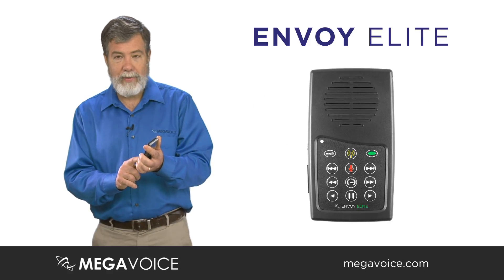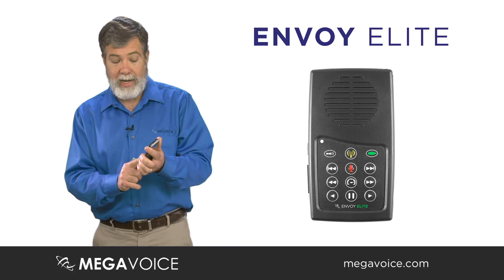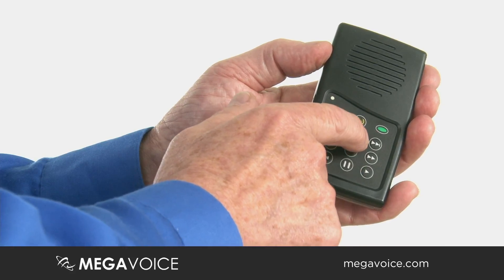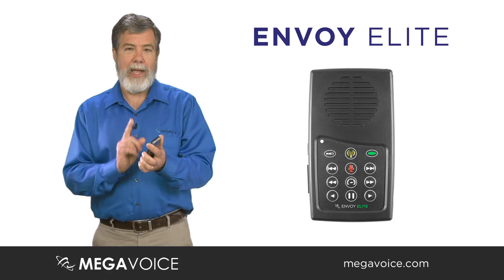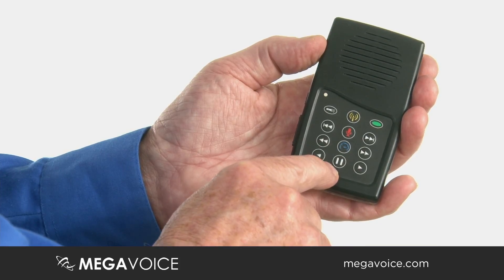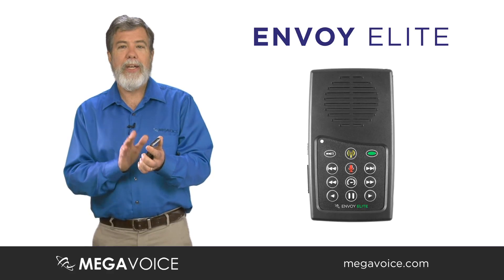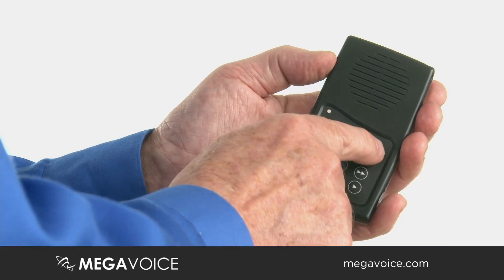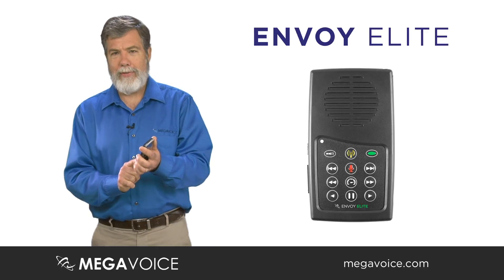Similar to all of our other units, the navigation control buttons along the left, bottom, and right are all the same. At the bottom middle is the pause button, which also serves as your bookmark. When you pause it and turn your player off, when you turn it on again — tomorrow, an hour from now, or two minutes from now — it will start right where you paused it. Hit your top button and it will start playing right where you left off.